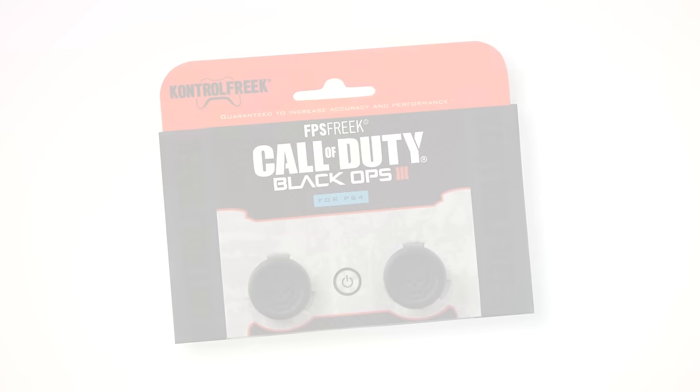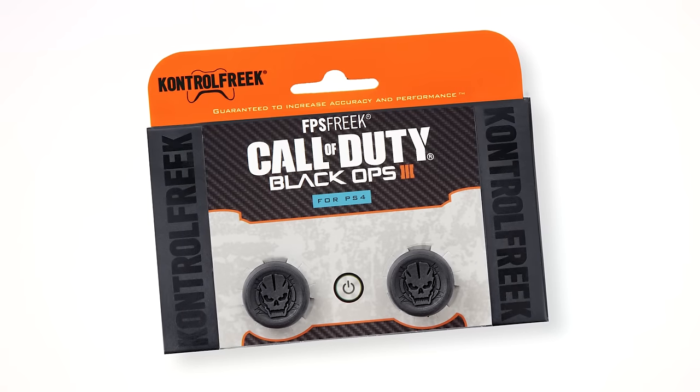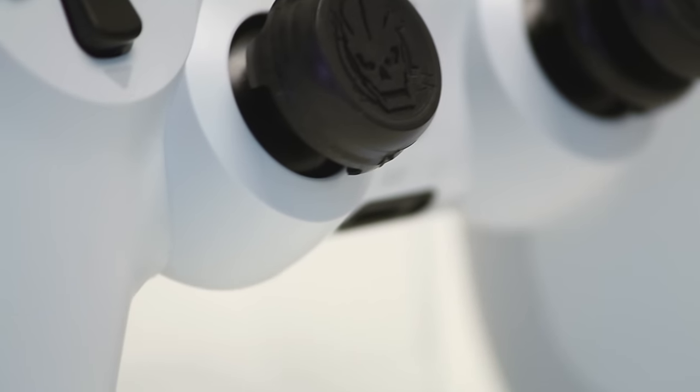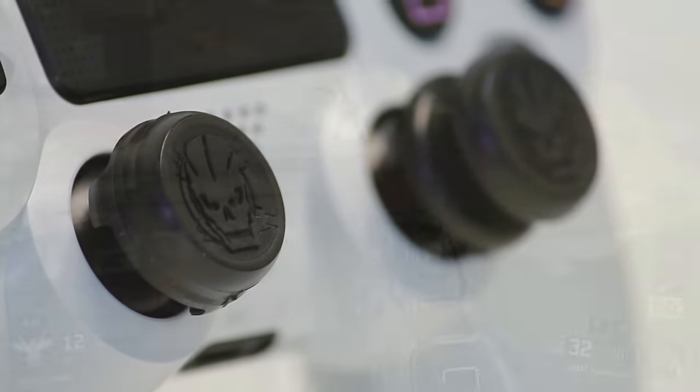Today, we are proud to introduce a new limited edition Call of Duty Thumbstick: FPS Freak Call of Duty Black Ops 3. This new FPS Freak is the result of a partnership between KontrolFreek, Activision, and Treyarch, the developers of Black Ops 3.